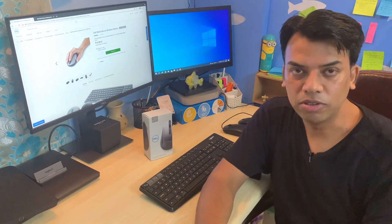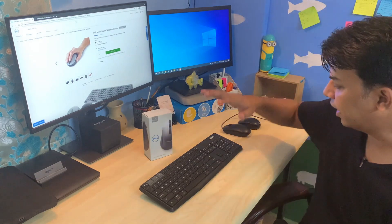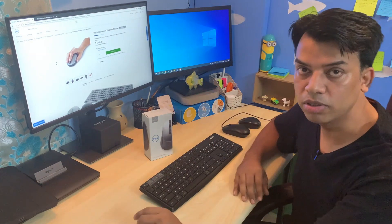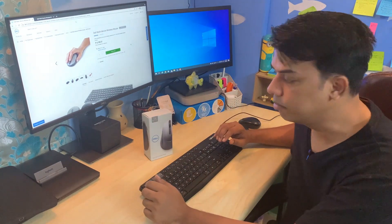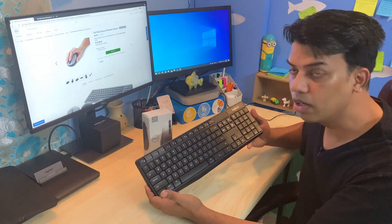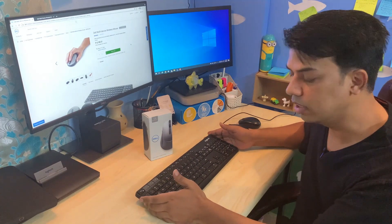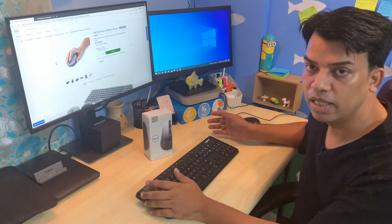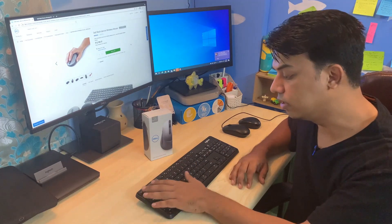Welcome to today's video. We're going to talk about how to get rid of multiple mice when you are shuffling work between multiple computers. In my last video, I already showed you how I got rid of multiple keyboards — I switched to this multi-device keyboard from Logitech, which helps me switch between my desktop, laptop, or other devices with just a click of these buttons.